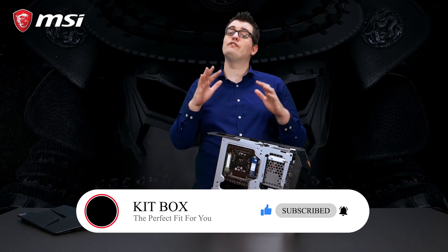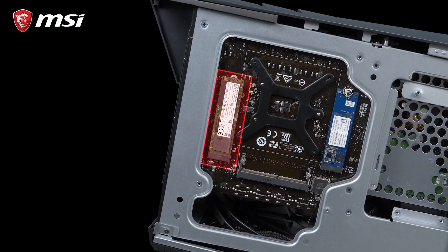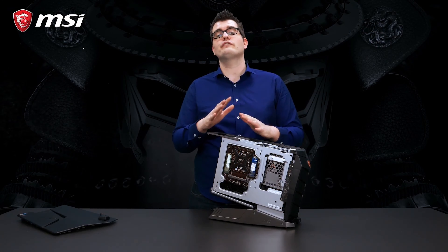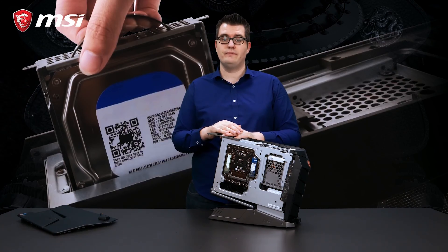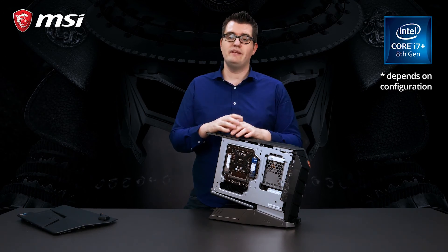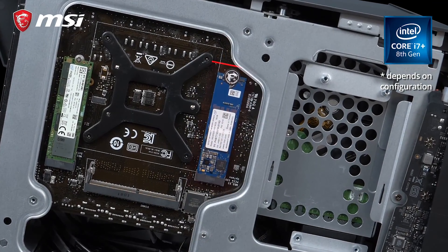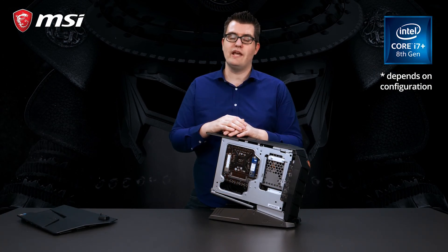To give you the fastest loading times for your games, the MSI Aegis 3 is equipped with an M.2 SSD. Next to that, you can store your other files, data, or videos on a big hard disk which is also featured inside the Aegis 3. This system uses the latest Intel Core i7 Plus technology, meaning it equips an Intel 8th generation processor and an Intel Optane module to speed up your storage device — so that big, slow hard disk can now be filled with games and you will get fast loading times.